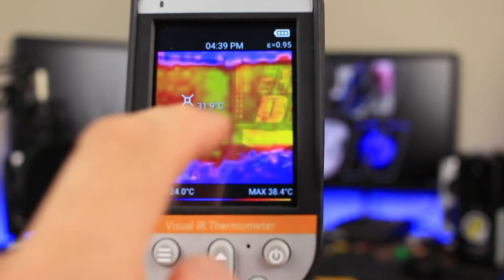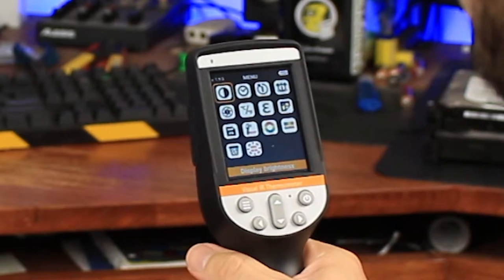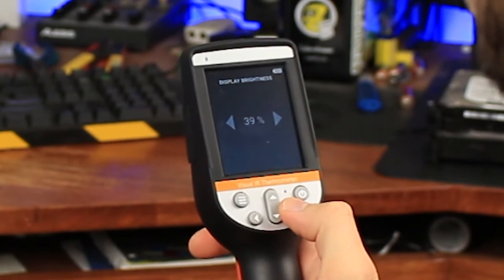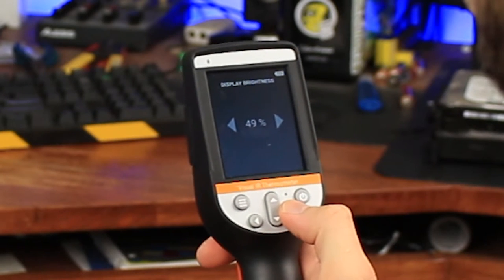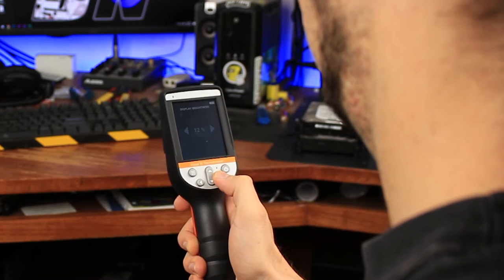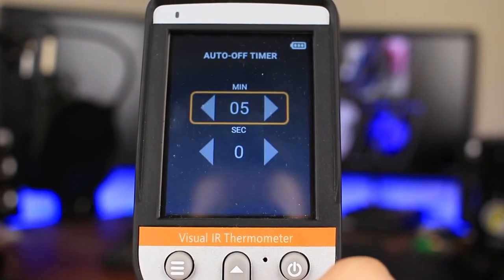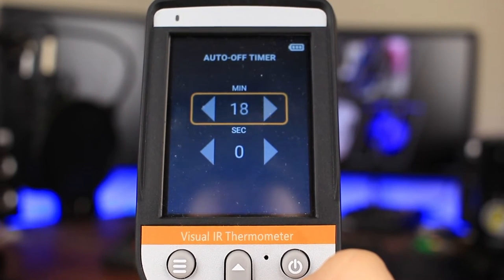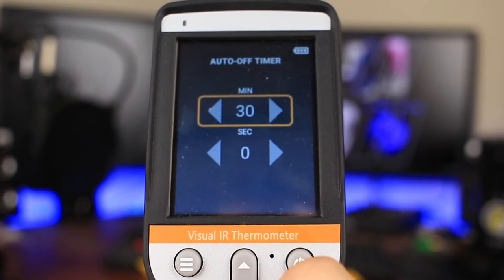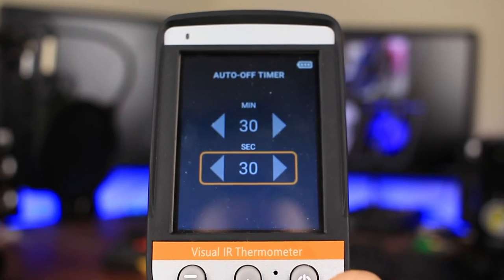You can also move the temperature sensor around on the thermal camera display. Display brightness can be changed, but don't forget that screen brightness affects battery life — most Samsung Galaxy owners could tell you that. The auto off timer is also a nice feature for turning off the display; unfortunately it's only limited to 30 minutes. I would have liked to see a longer time period for this feature, but there are other features I'll talk about a little bit later that I think will cover that.